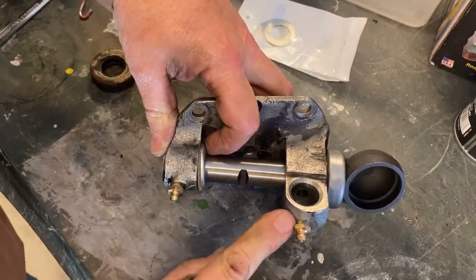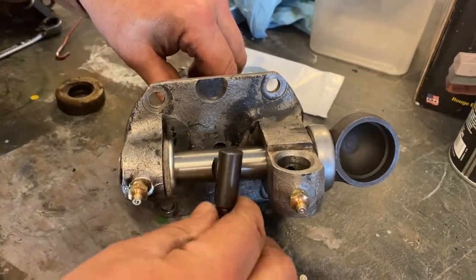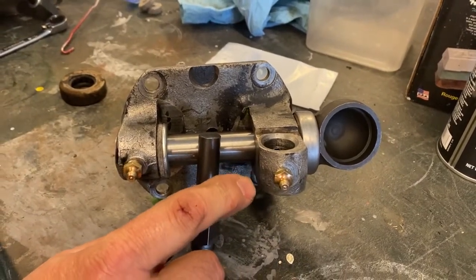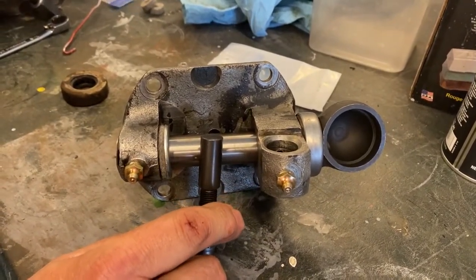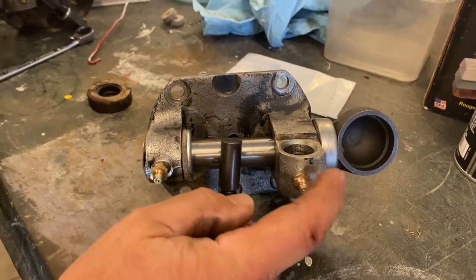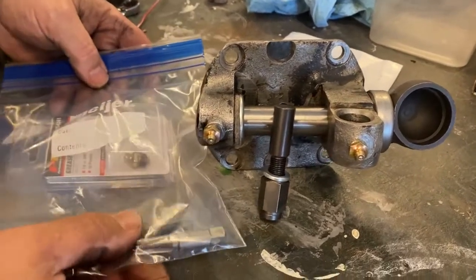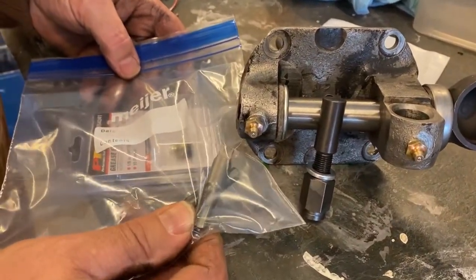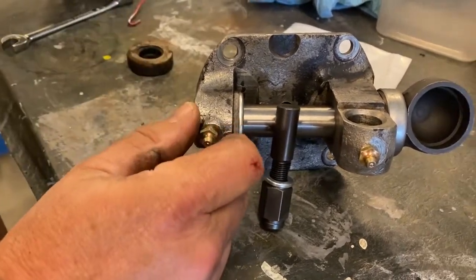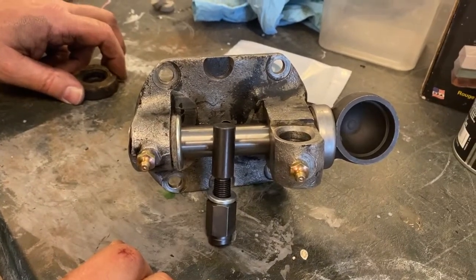On these, we put in new zerks. And then of course we have our new axle pin, where we drilled these out and used an eighth-inch pipe thread tap so that we can put the new zerks in, making it a little easier for us to grease. Now it's ready to go on the car.